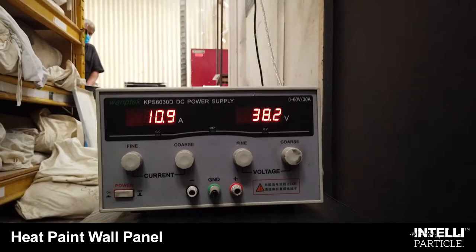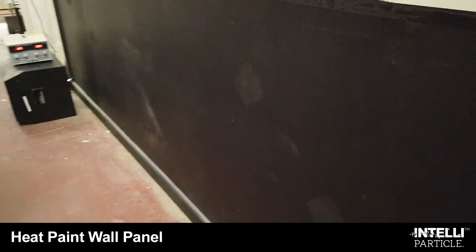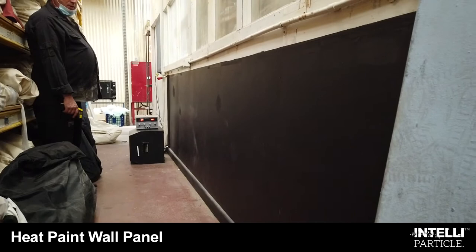We've got approximately 380 watts, and we're creating 37 degrees of heat. You could paint this on the wall or on the floor. You can overcoat it — so you could have a blue wall, a pink wall, or a cream wall — and you'll have a comfortable warmth in your room by the time you've finished painting. There you go, plug it in.